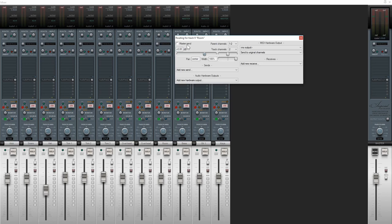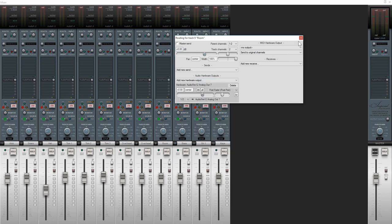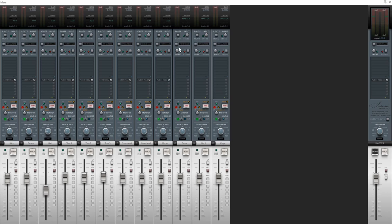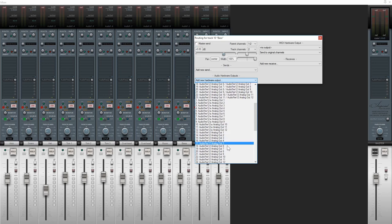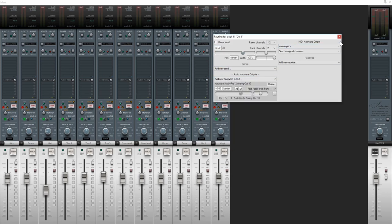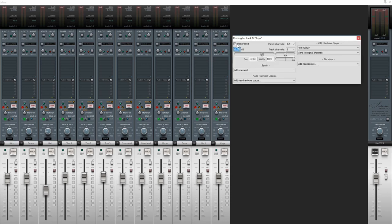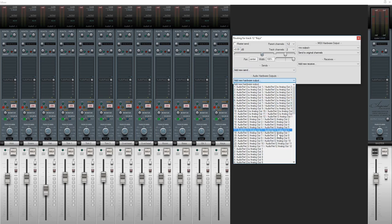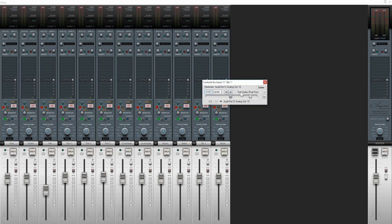The room mic gets a mono output, so we send that to a different one — we're up to output 7 now, so let's send the room mic out to another mono output. We can do the same thing with bass and guitar. When we come to keys, that's a stereo track so we'll send it to a pair of outputs — I'll use outputs 11 and 12.